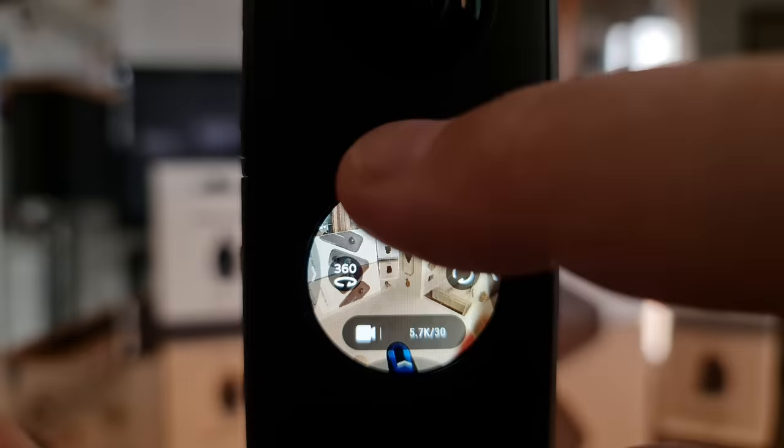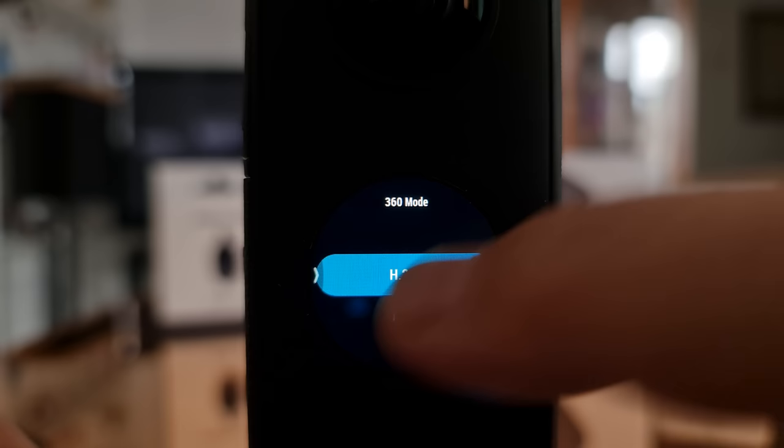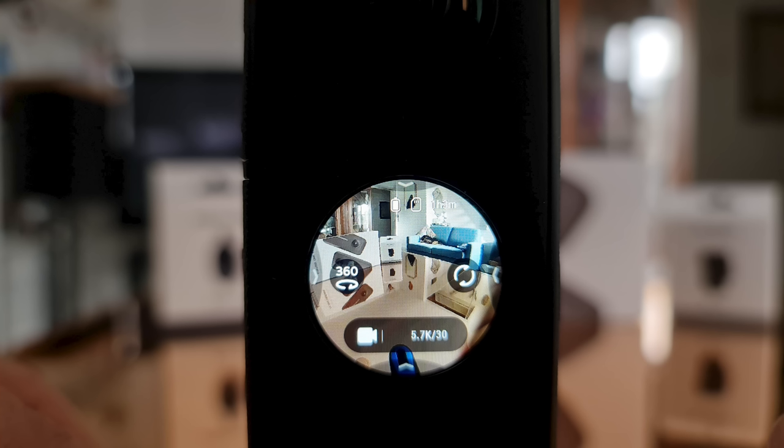Swipe down on the screen, swipe left, tap the cog, scroll down to video encoding and tap. Select 360 mode and select H265, then do the same for Steadicam mode. The H265 codec is more advanced and will create smaller files than H264. Back at the main screen, 5.7K is the resolution and 30 frames per second — it's really recommended to keep it at 5.7K for shooting regular video.